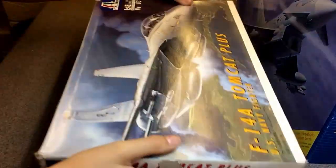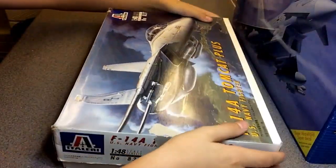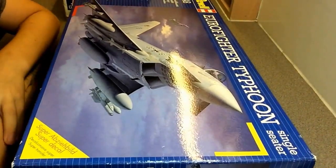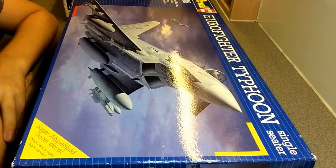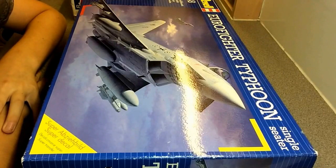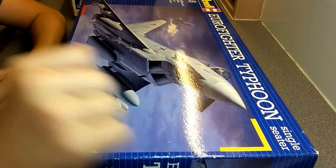Thanks for watching, guys — hope you enjoyed it. It's a very good build on this Typhoon. I'd recommend it — it's a nice kit. A few fit issues here and there and you might need a bit of filler and sanding, but overall it's a good kit. Thanks for watching, and I'll see you on the next build. Bye!